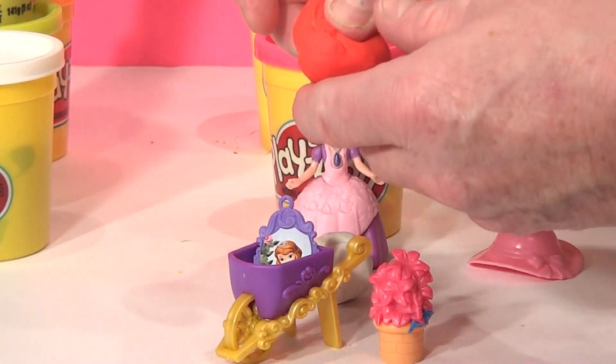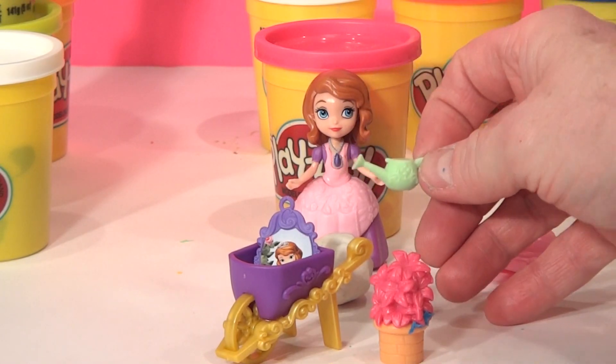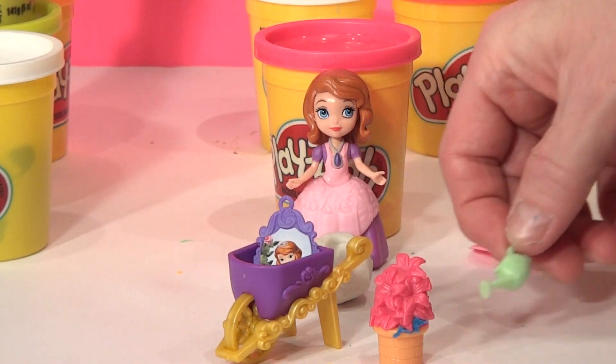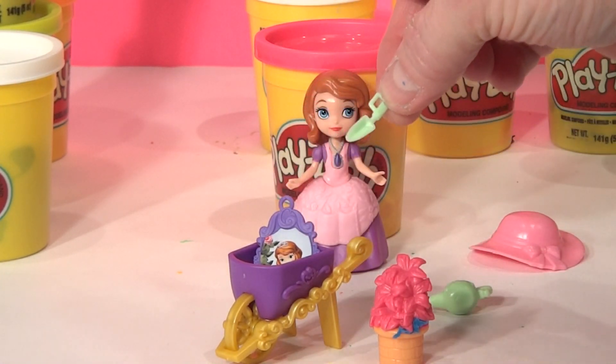Let's open up the red one here. Oh, look at this — it's a watering can for when she's watering the garden. And the last surprise egg is a little garden spade for cleaning up the flowers.